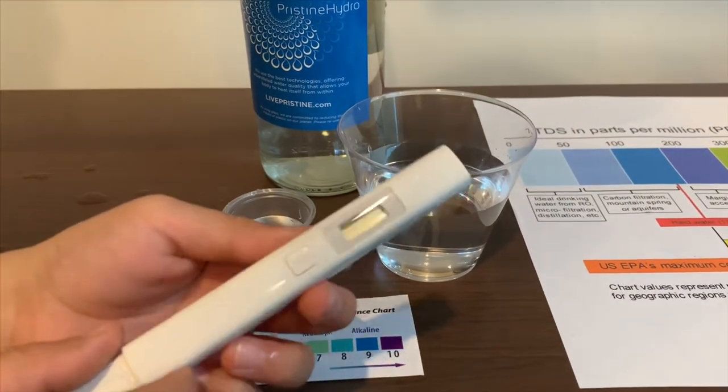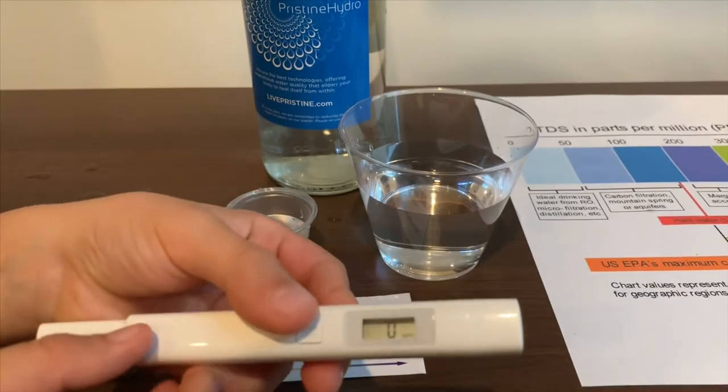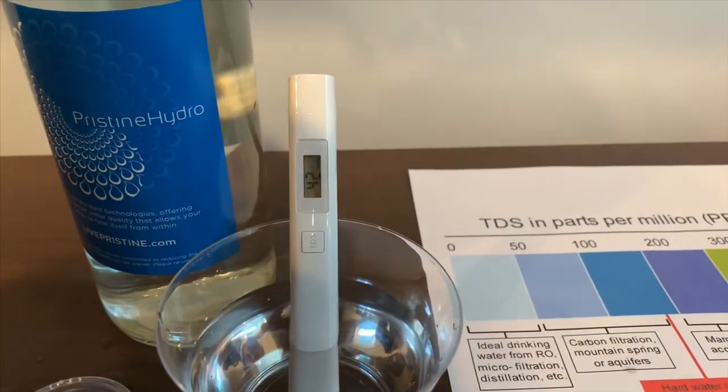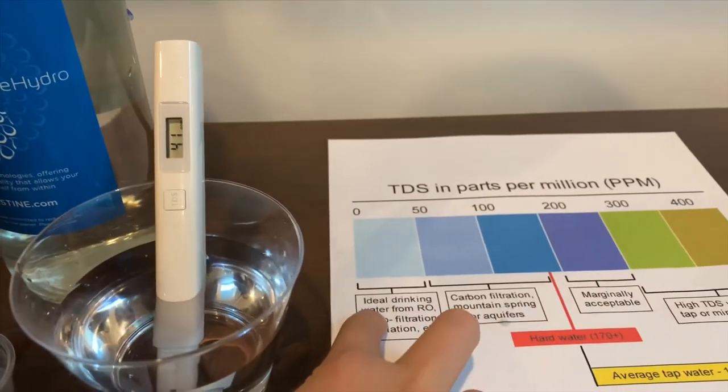If you want to buy this TDS tester, check the link down below. Turn on the TDS tester, make sure it says 0, and put it in. It is 41 — that is ideal drinking water.